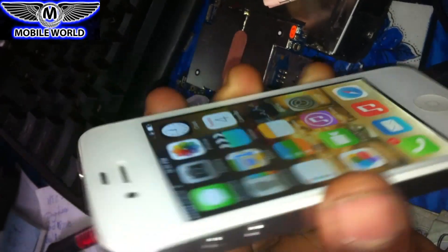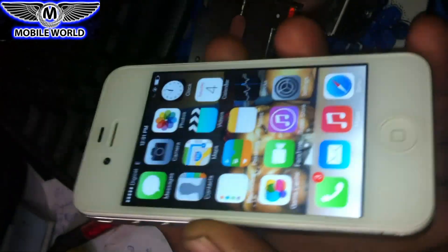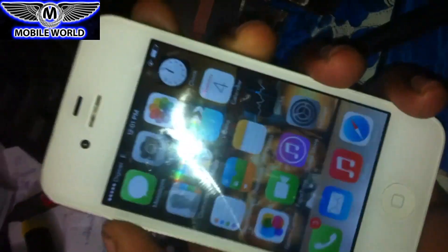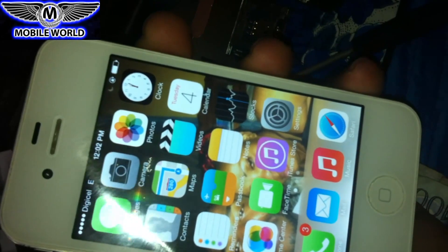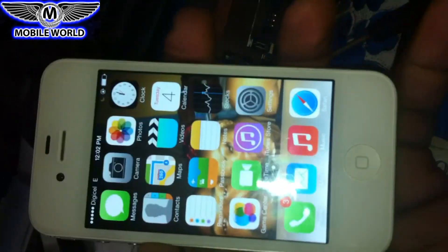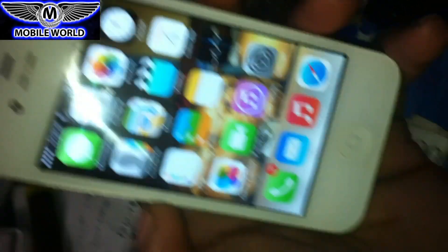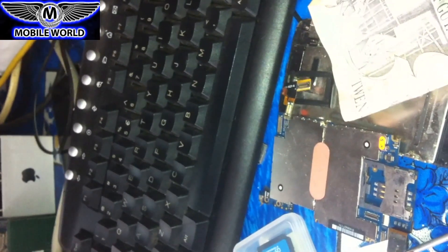Today we have an iPhone 4 and the problem is when we try to record a video, the video plays without sound. We tried to restore the operating system and everything but it didn't work. Even after recording the video and ensuring the volume was turned all the way up, still no sound.